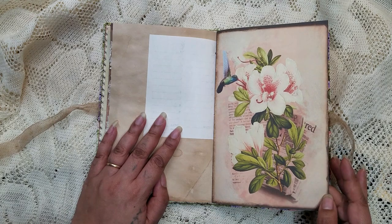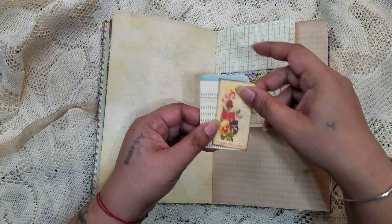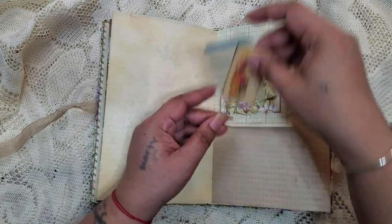Another page from the kit — so beautiful. And then a little tiny pocket here with some little bits and pieces inside.